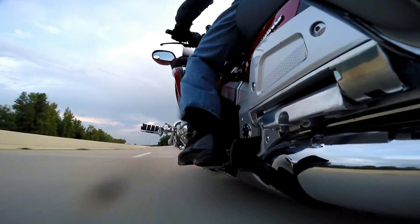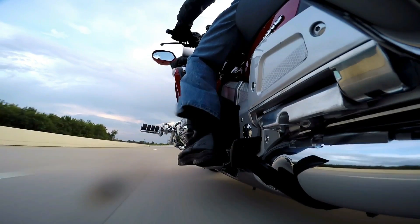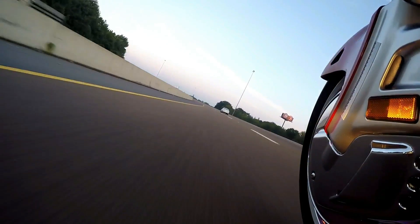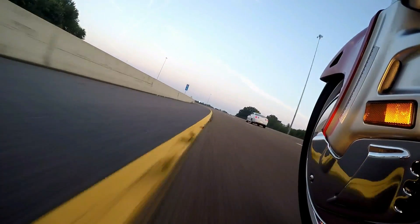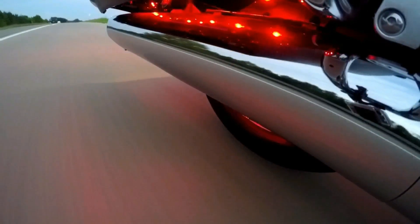Goldwing Rider. A shadowy flight into the dangerous world of a man who is fearless. A young loner on a crusade who championed the cause in a world of reckless automobiles. These are my motorblocks.